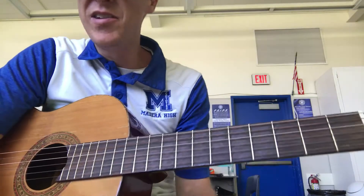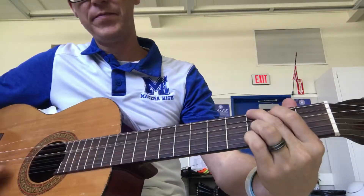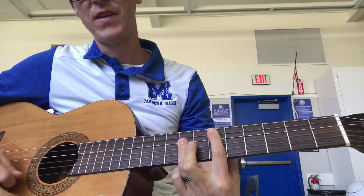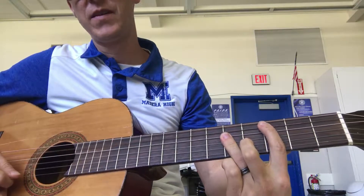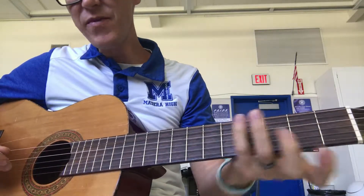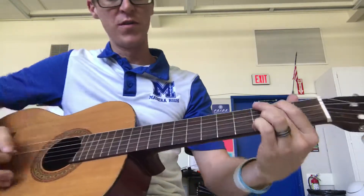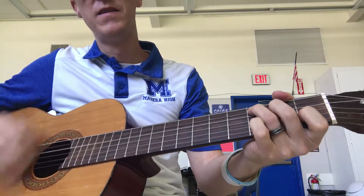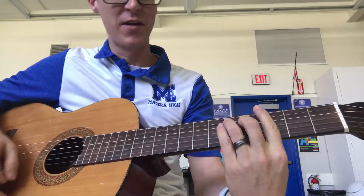It's probably easier to do bar chords here because you have a lot of different phrasings to go through. It's G, E flat major, D minor, and then C. I prefer, if I'm making a lot of moves like that, to do bar chords instead of cowboy chords — there's just too much motion, so I'll try to get the lazy way out.